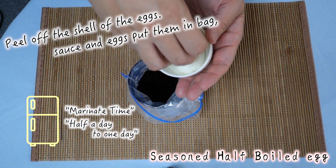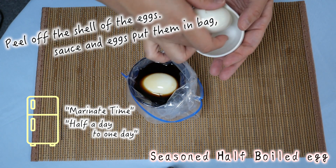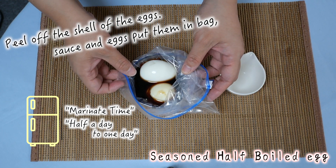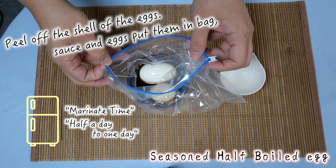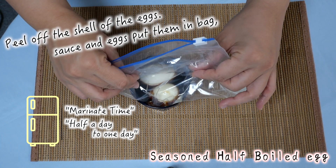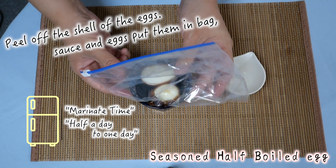Now add the sauce. Please keep this for half a day to one day inside the fridge.